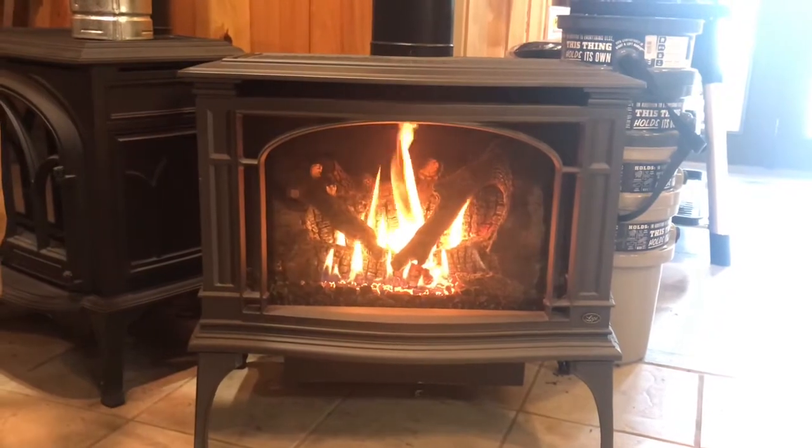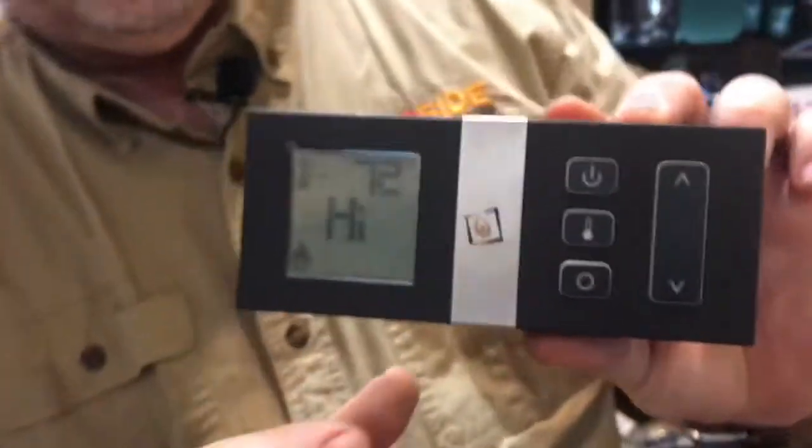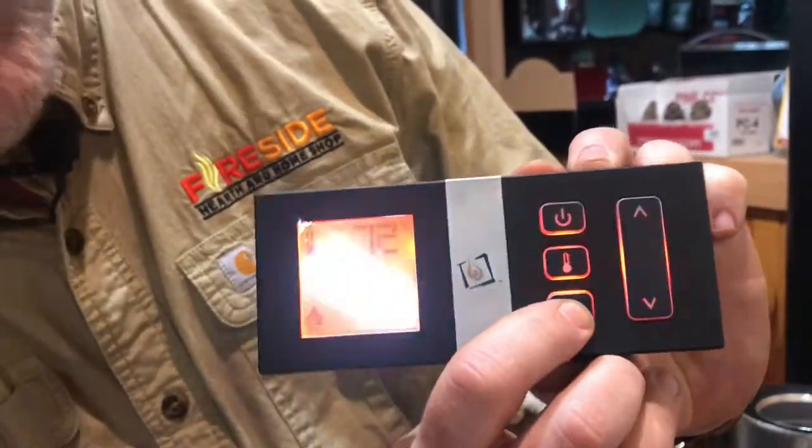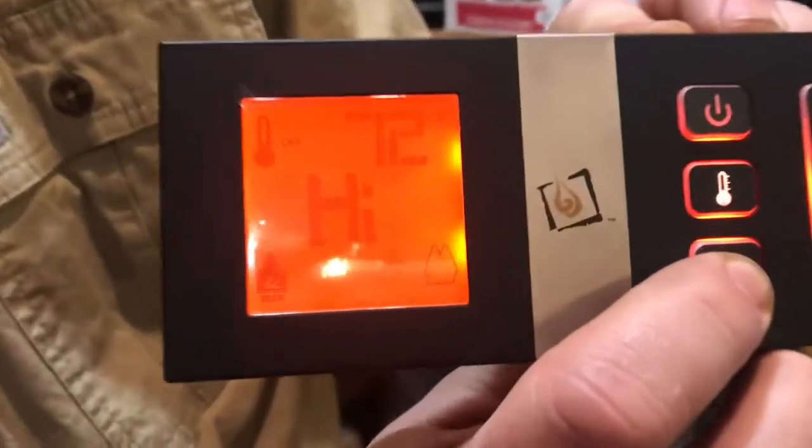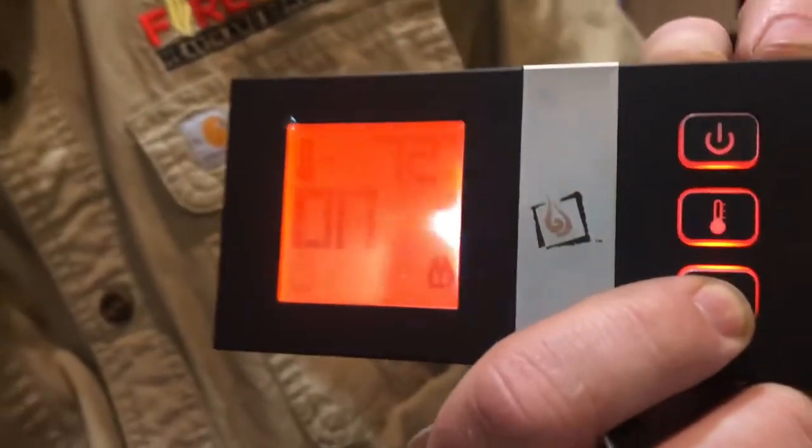What is also nice about it is that you can control the heat, so you'll never get overheated. The unit comes standard with this remote control, which allows you to do a lot of different things. The majority of what you can do is controlled by this little bottom button, and you'll see these little icons light up across the bottom.